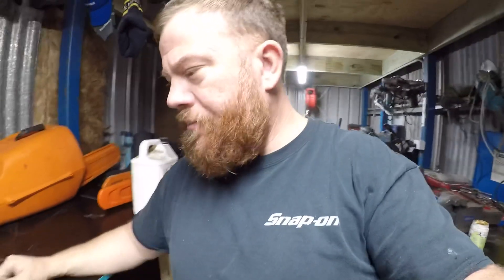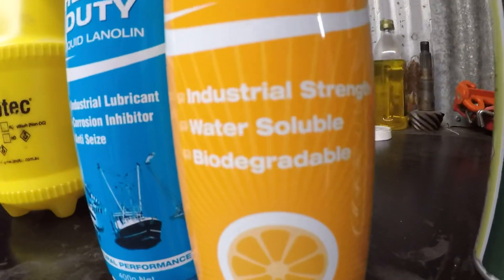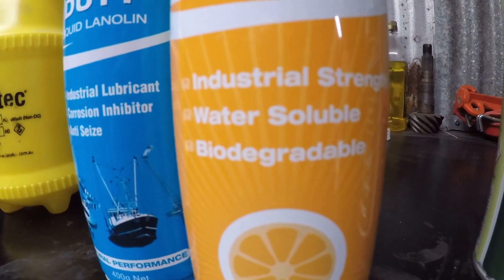Yes, it's a little bit more expensive. I've used Salt Away and all that kind of stuff, but I reckon this does a better job. And like Logan says: industrial strength, water-soluble and biodegradable — good for the environment.